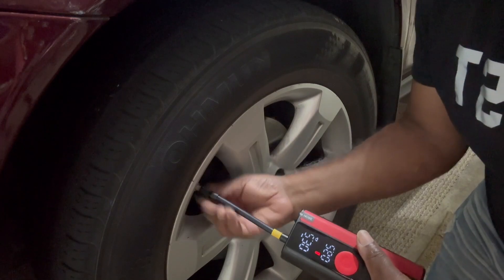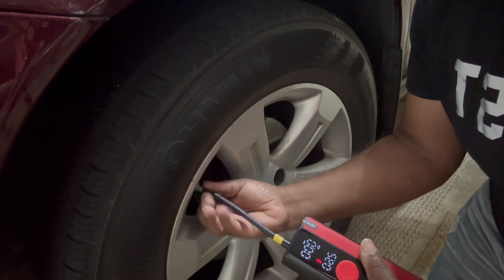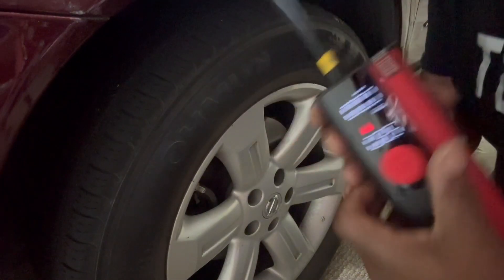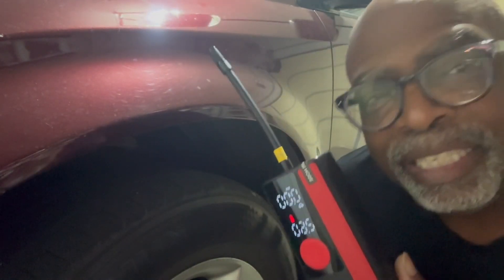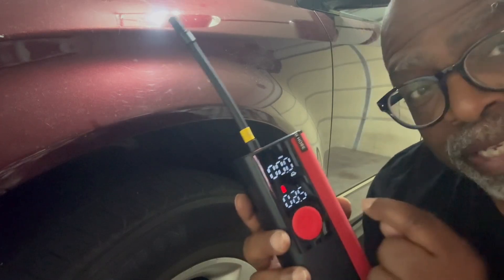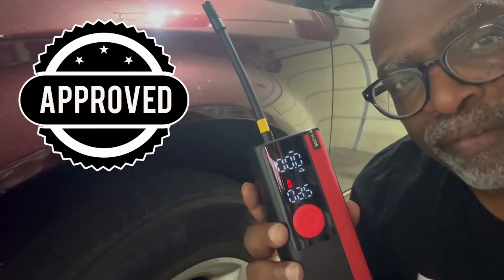That works really, really good. Because I know this tire is already really full, I didn't run the full cycle — but look, that's tight. It did a really good job. So there you have it, guys — another great product tested and approved by Calo Star's Favorite Things. Have an awesome day, bye!